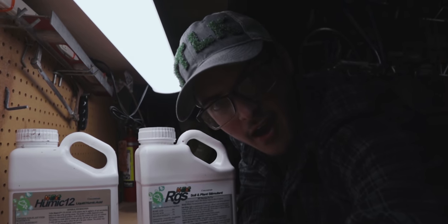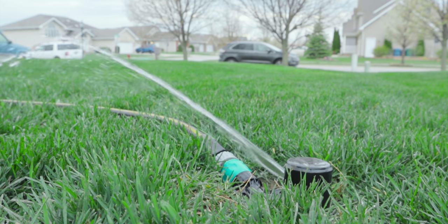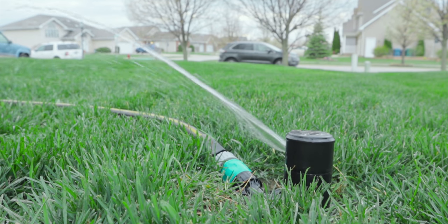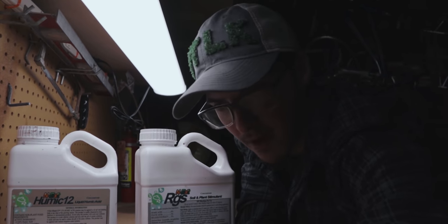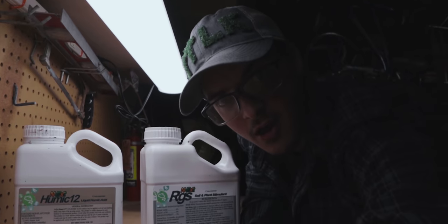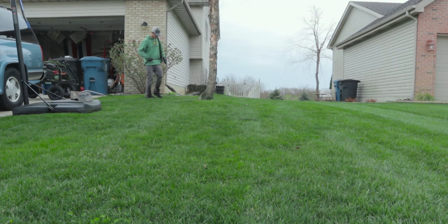I actually have a full in-depth video coming out on my channel introducing a brand new product that you can use to make a little makeshift DIY irrigation system. More on that coming on my channel this weekend, so make sure that you subscribe here to see that. Load it up in your hose end sprayer or your backpack sprayer, whatever you got, and just paint those areas black — just paint them black and don't look back. You'll thank yourself later.